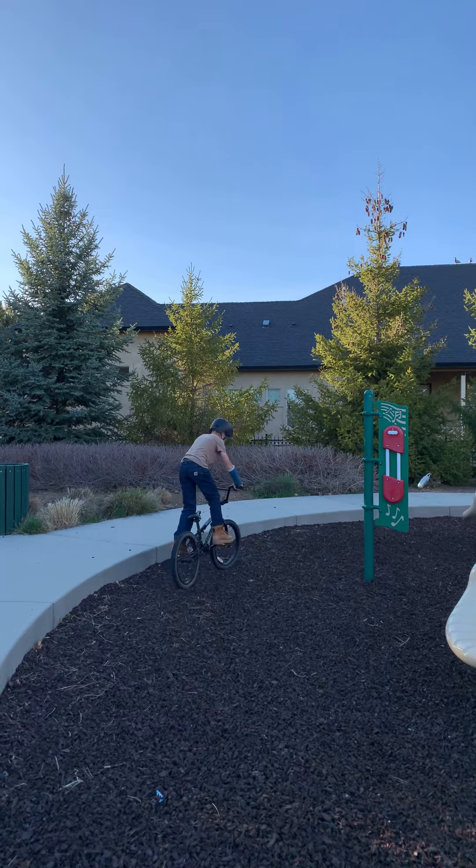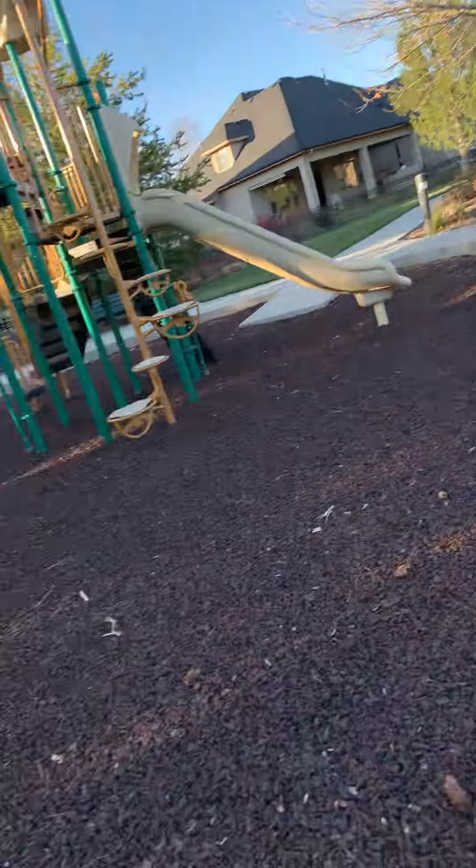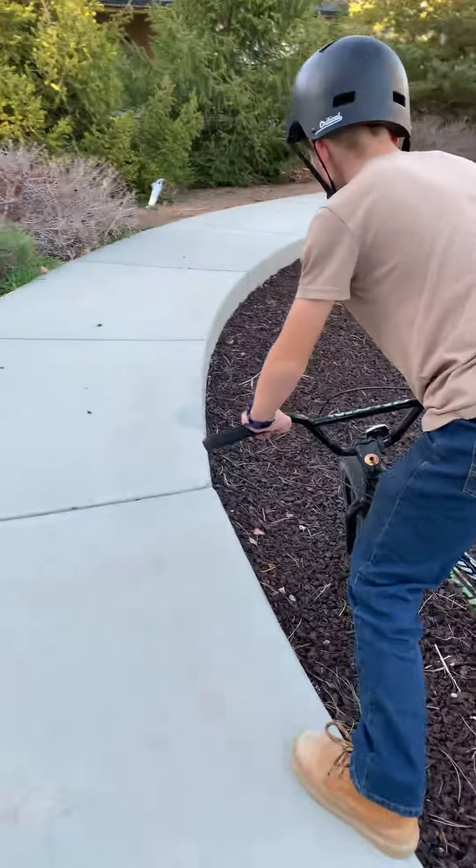Now come over here. What, should we come over here? I'm going to put down my feet. Hold on over here. Please. Can we restart the video? Can we restart the video? Because it's really bad.